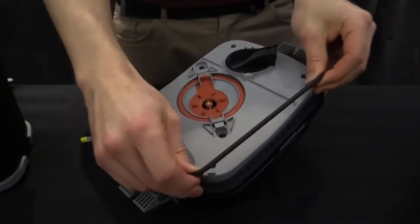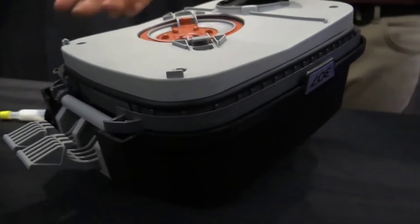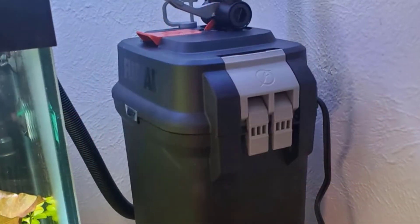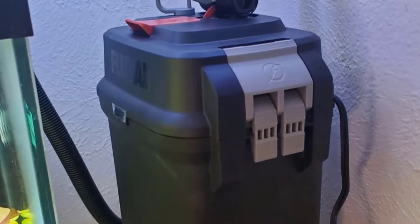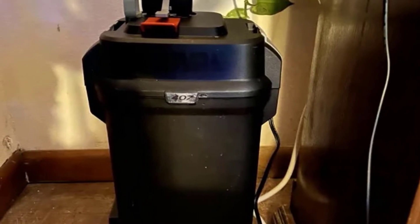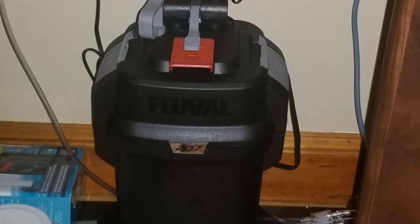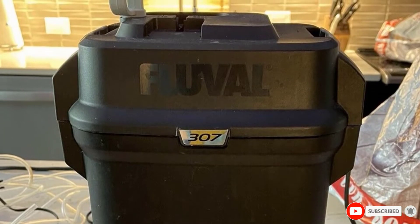From a performance standpoint, the filter doesn't disappoint. It features a locking lid on top containing the motor and all of the electronics. The rest of the canister is dedicated to holding the filtration media. This is a three-stage filter, with the final stage being a large compartment you can fill with your media of choice, so you're free to customize the system to fit your particular needs. The motor can process a staggering 303 GPH — more than enough to treat aquariums between 40 and 70 gallons — and the electrical usage is comparable to that of a light bulb.